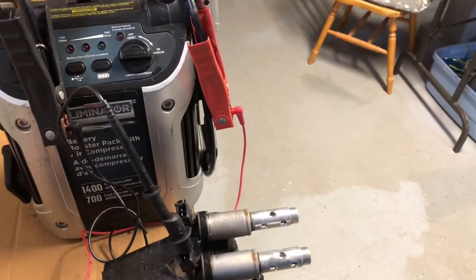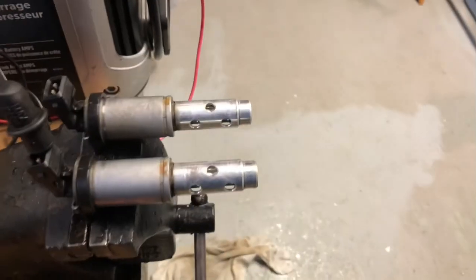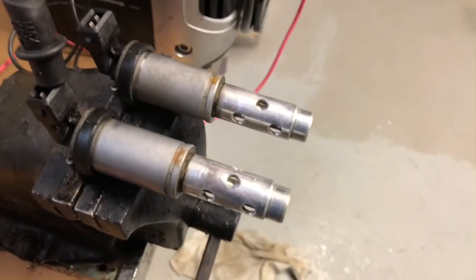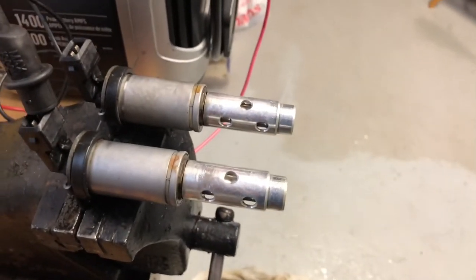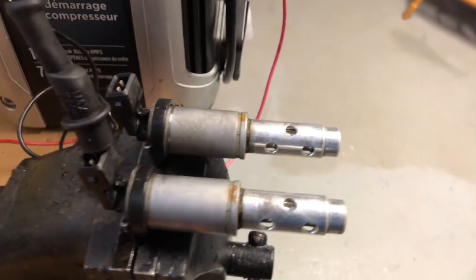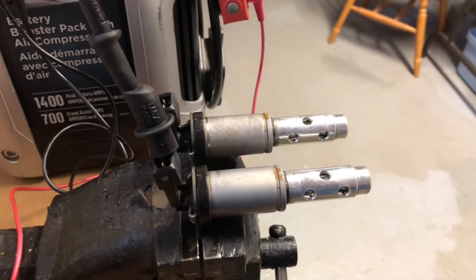Despite there being multiple components possibly responsible for the loss of power I've been experiencing, in your case you might be seeing something like a stumbling idle. In any case, the vanos solenoids are definitely something which you should look to first. After giving these a good cleaning, or possibly even replacing them — at which point I would definitely recommend a relearn adaptation — it's time to go ahead and explore other avenues, such as the vanos solenoid filters.